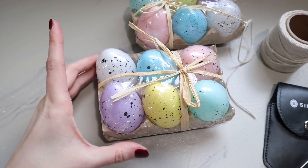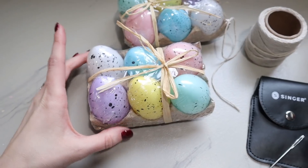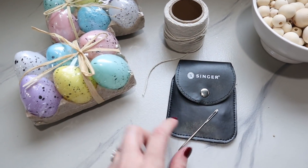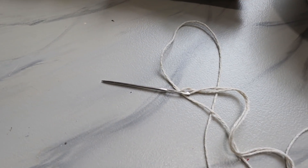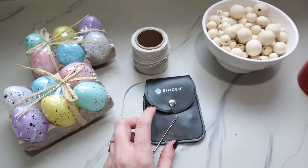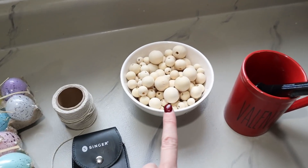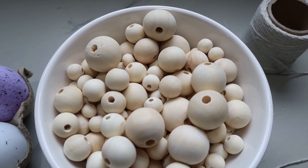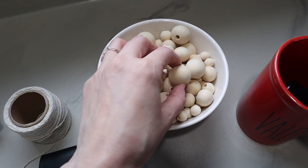Let's start with the plastic egg garland first. I have two sets of Dollar Tree's speckled eggs as well as their white string, and then I have a large needle big enough to feed the string through the eye of the needle.